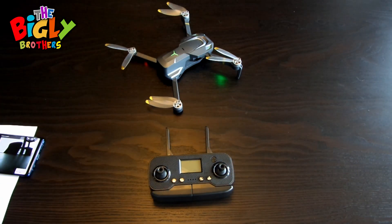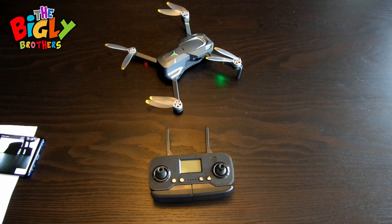With that, you're all ready to fly your drone. Have fun flying and have a wonderful day!